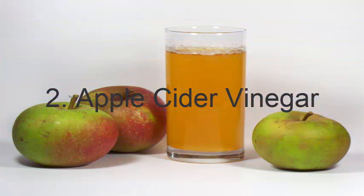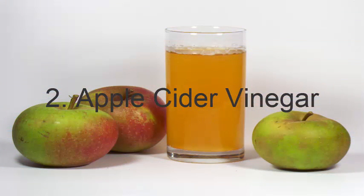2. Apple Cider Vinegar: Mix equal amounts of organic apple cider vinegar and water. Soak a cotton ball in the solution and apply it to your face. Leave it on for a few minutes and then rinse it off. For best results, use this remedy every night after cleansing your face, and follow up with a light moisturizer.